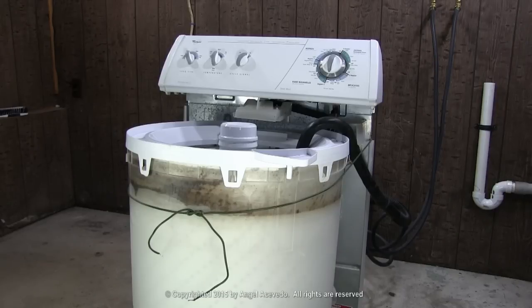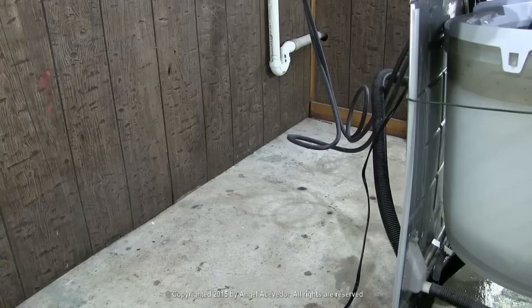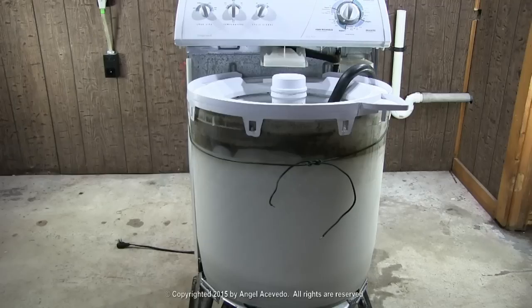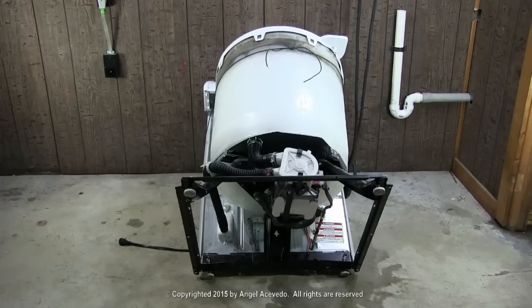Tie the drum and the back panel together like this, with a piece of rope or wire. Move the washer forward and put a 5-gallon plastic bucket like this behind the washer. Lay down the washer on the bucket like this, to make it easier to remove the pump and the motor.